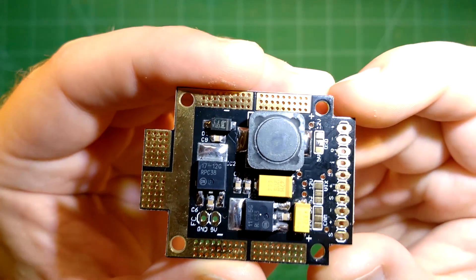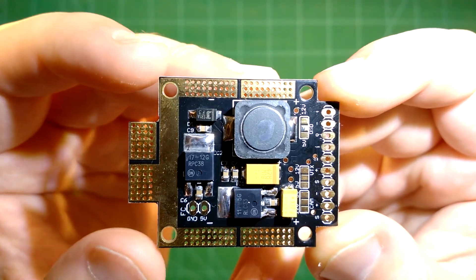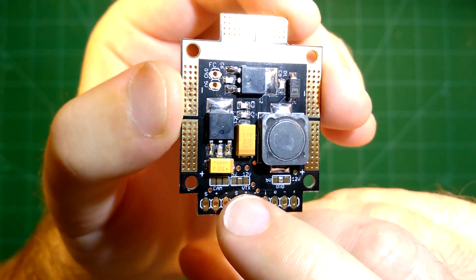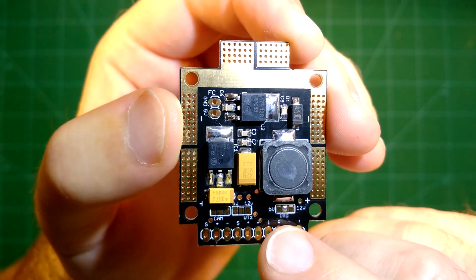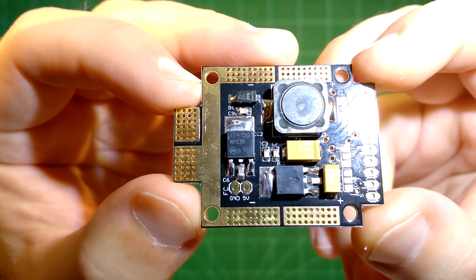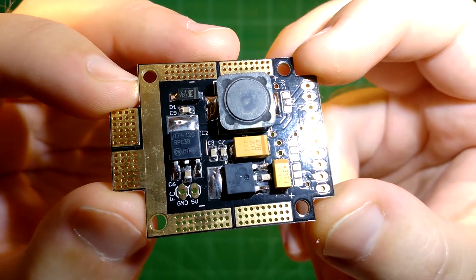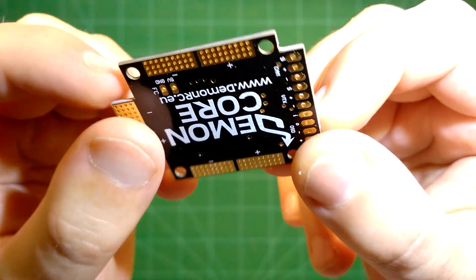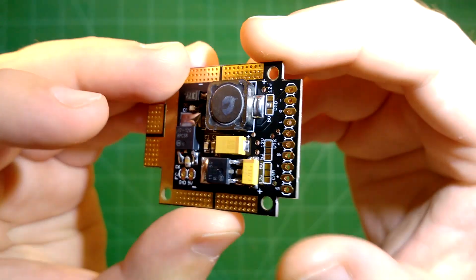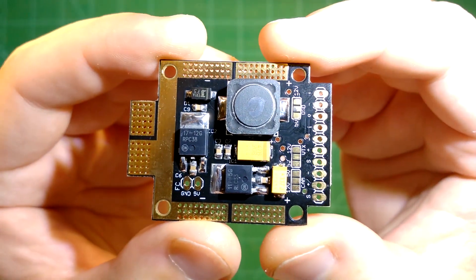It offers 5V or 12V for all of your FPV stuff — so for your camera, your video transmitter, and of course for your OSD. It is meant to be used for 3 to 5S, so 3 to 5 cells, but can support more as long as you do not exceed the maximum amperage. The maximum amperage you can draw is 80A continuous or 120A in burst.